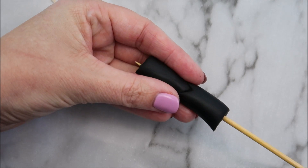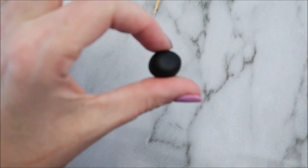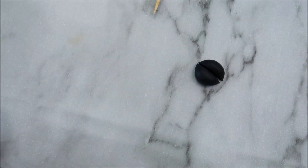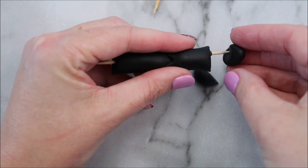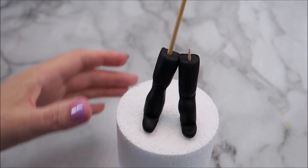Now you've created two legs, you're going to put a cocktail stick in one and a bamboo skewer in the other. To create the soles of the feet, we're going to take a ball of our black modeling paste and cut that in half. Then you're going to flatten out those two pieces and place them on the bottom of the leg. Once you've done that, it's time to place the legs onto your dummy or your cake.